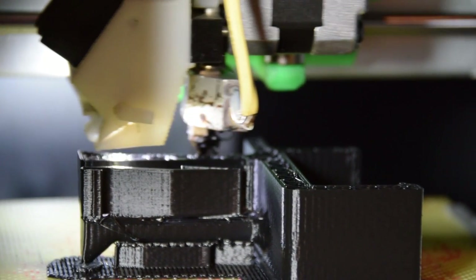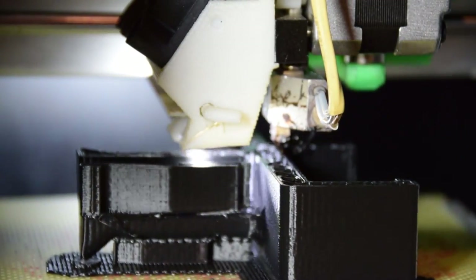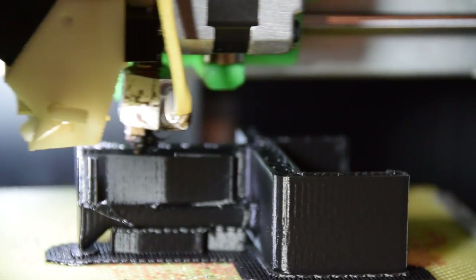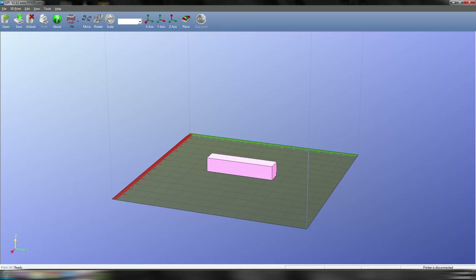The most influential factor on your print should be what kind of strength you require. The layers of a 3D print are much like a wood grain and will always be the weakest point of a print. With this in mind, you would probably print in this orientation — but it's yes and no, and this is where it gets fairly interesting.